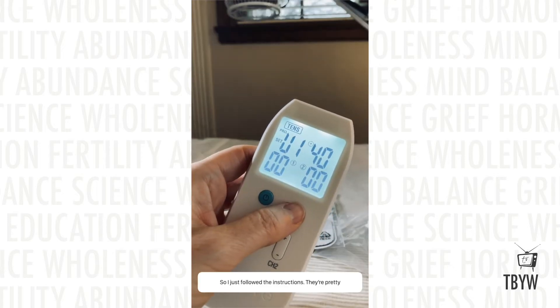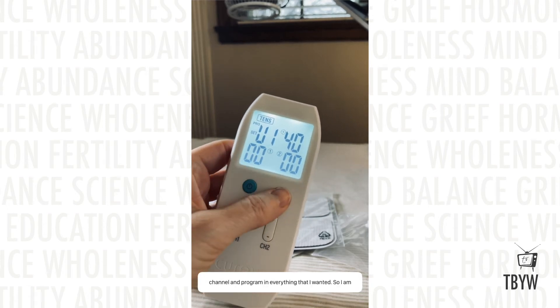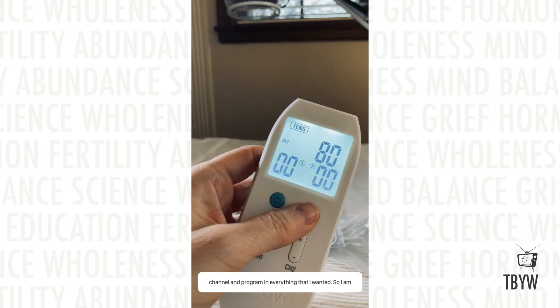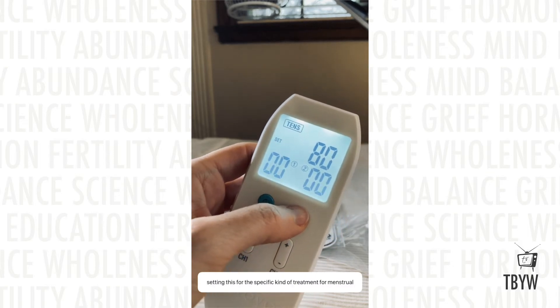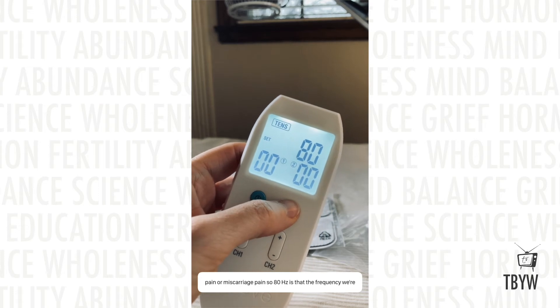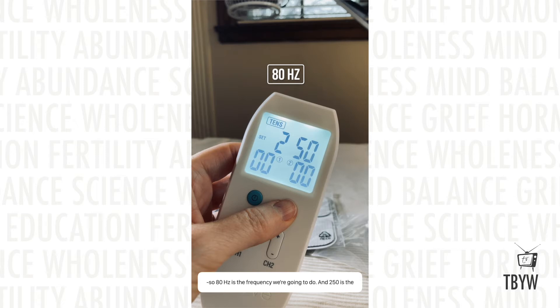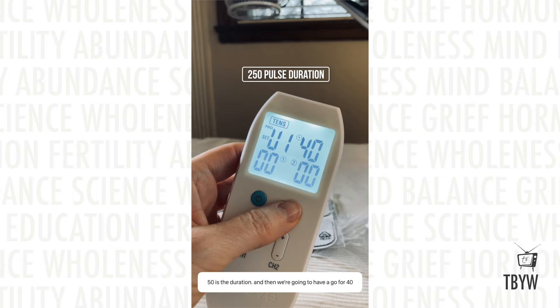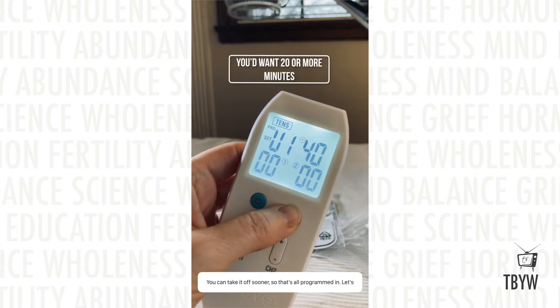I just followed the instructions — they're pretty straightforward. I was able to go to the open program channel and program in everything I wanted. I'm setting this for the specific treatment for menstrual pain or miscarriage pain: 80 Hertz is the frequency, 250 is the pulse duration, and we're going to have it run for 40 minutes, though you can take it off sooner. That's all programmed in.